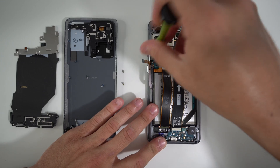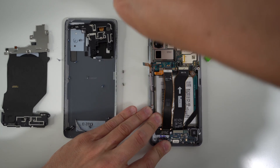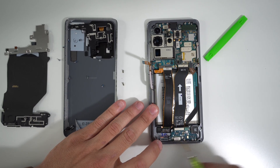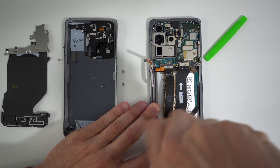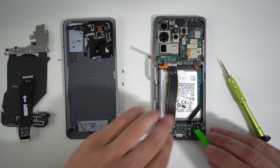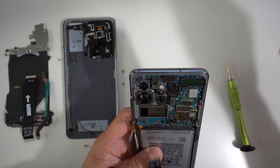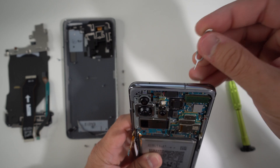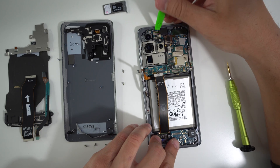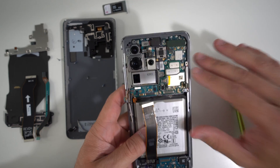We're going to remove these two screws, then this one holding down the metal camera module piece, and this one up here holding the upper camera module. Then remove the screws holding down the bottom charging port section — there are three screws down here. Let's disconnect the cables completely to move them out of the way. Also make sure you don't forget to remove the SIM card and SD card tray. We're also going to remove this flex cable for the selfie camera and disconnect it.